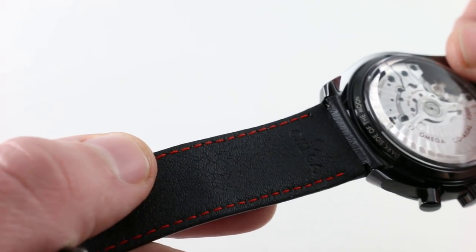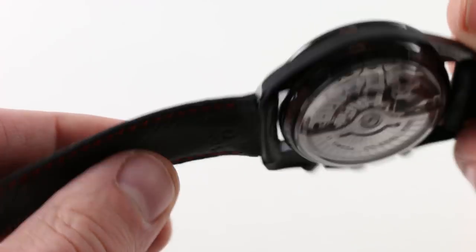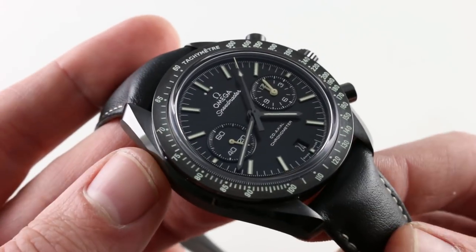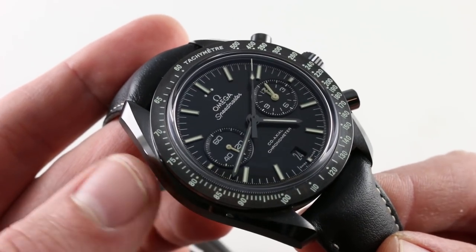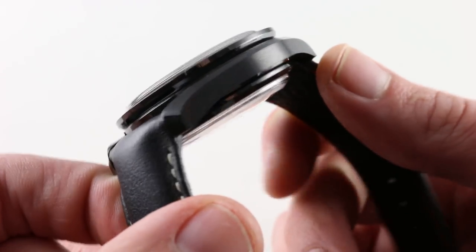On the underside, you'll see there is a flash of color — it is part of the Dark Side family after all, with that little splash of red that set the original Dark Side apart. Make no mistake, this watch has a strong identity of its own, though in terms of the case, very similar.